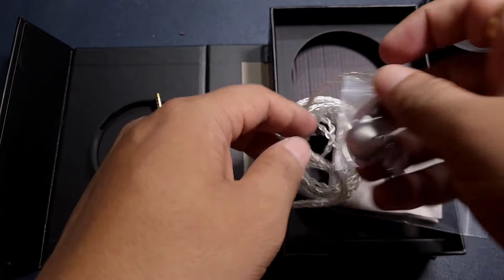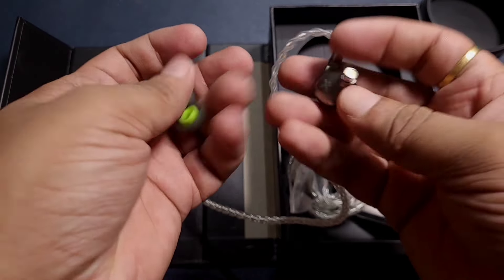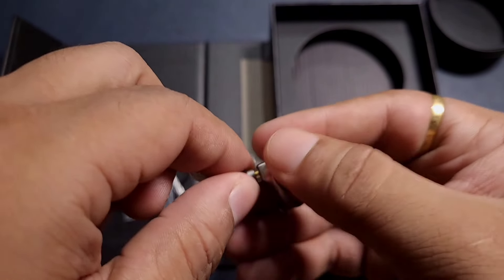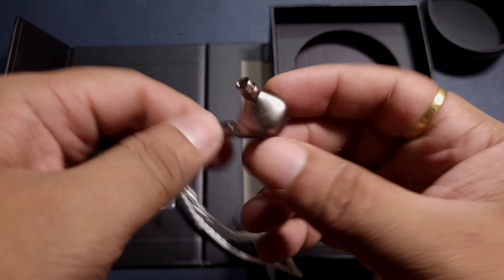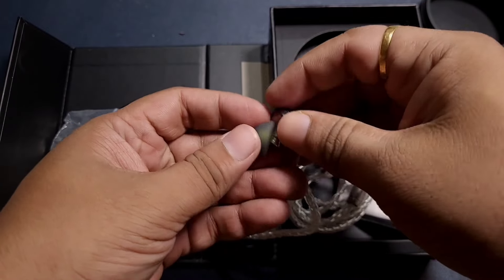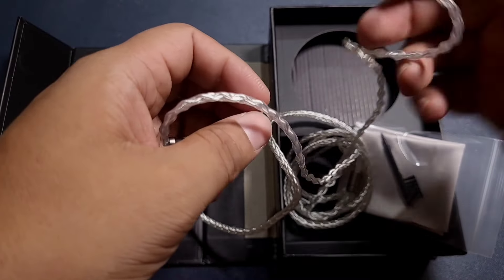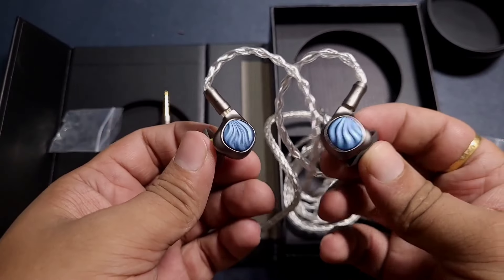The earpieces are slightly heavy because of the metal construction, but they look very good. This design is nice — it's very small and the nozzle is fairly long. No issues with the build at all. I like this kind of smaller design for a 10mm DD.